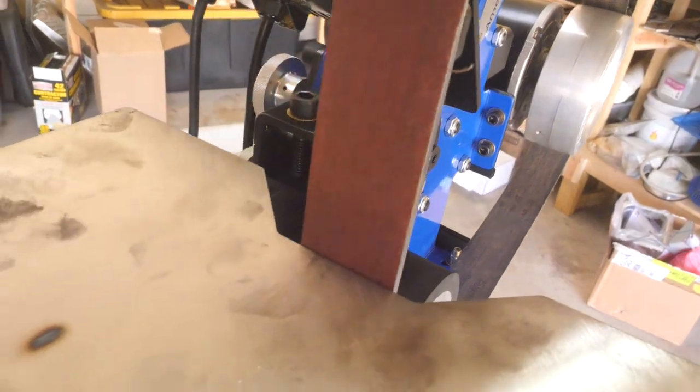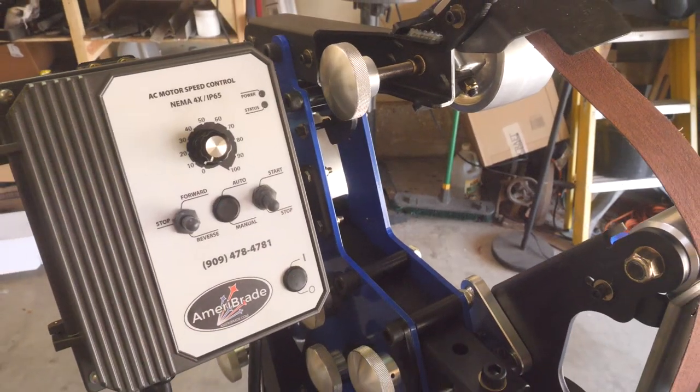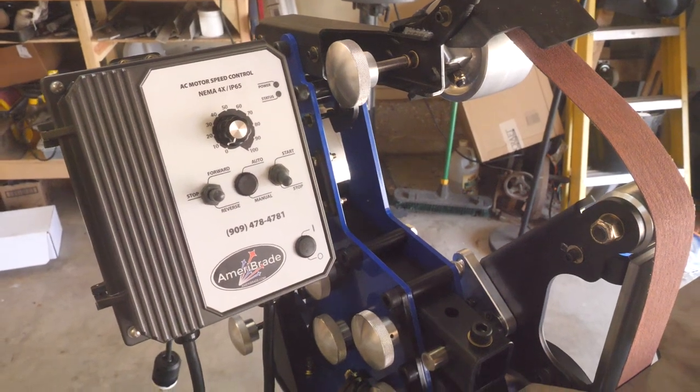Today we're going to put together then test this Ameribraid Fastback tilting 2x72 belt grinder. If you want to skip around the video, check the description for some timestamps. In short, it's got some fantastic features that put it at the top of its class and make it a terrific value, but it's not without some drawbacks, so stay tuned for more on that.